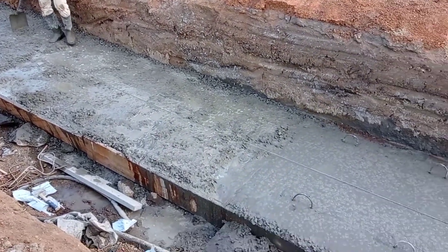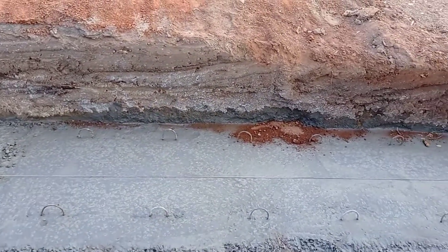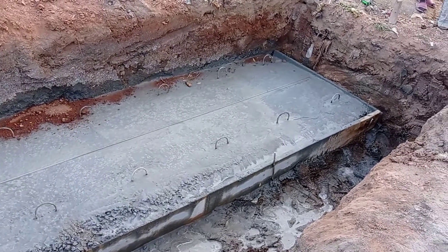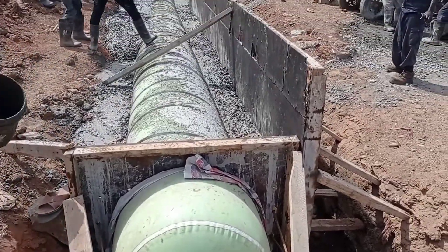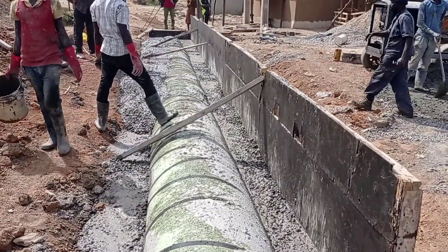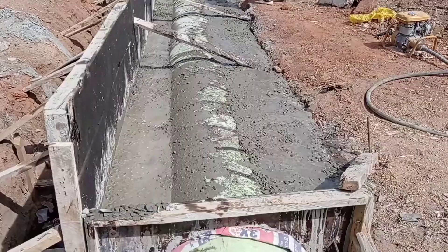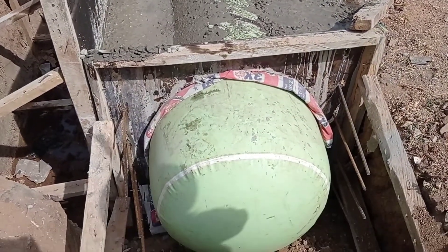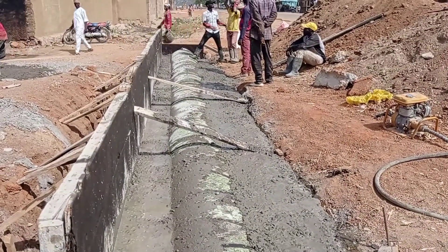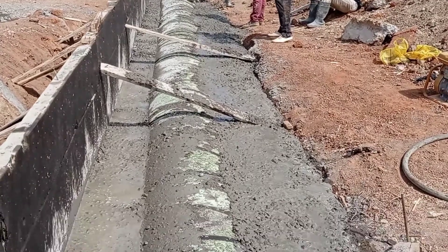The total length of this culvert was maintained at 11 meters. In my previous video, the pipe culvert was maintained at a length of 10 meters. You can see that we have placed the balloon and are pouring concrete on both sides of the wall. The thickness of the wall was maintained at 25 centimeters, and the thickness of the decking was also maintained at 25 centimeters.